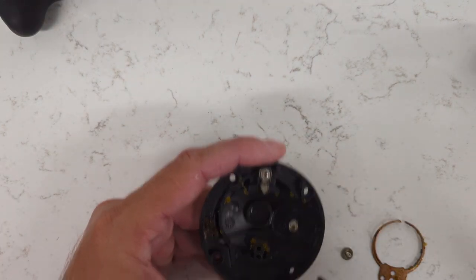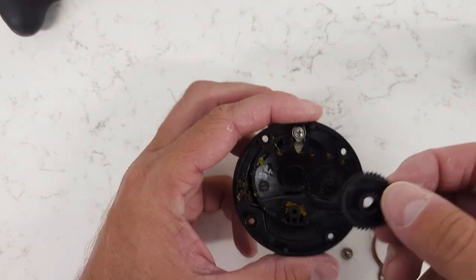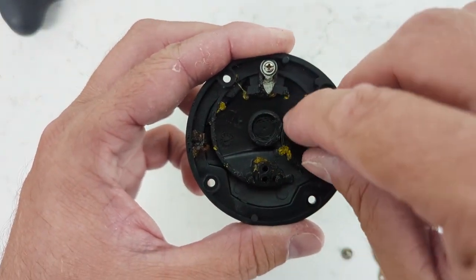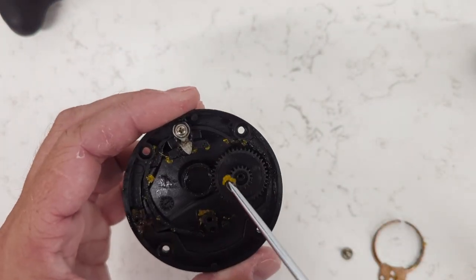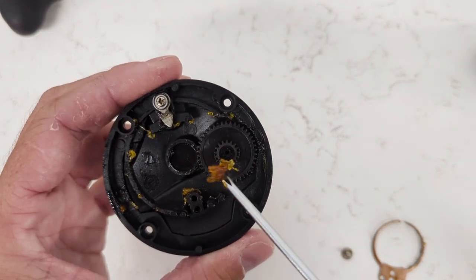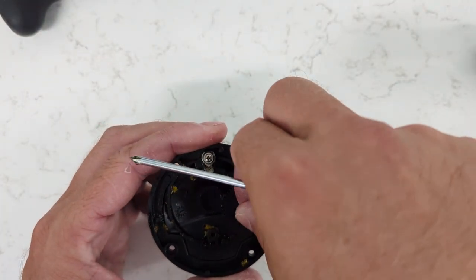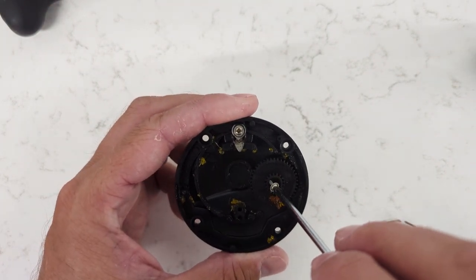I'm going to remove this screw as well. Now I'm going to place the gear into the spot — trying to do this through video. We're going to get rid of that excess grease in there; we don't want a big glob of grease, but we do want some grease around here. We'll place that there and smooth it out. Okay, now we're going to turn the set screw here.